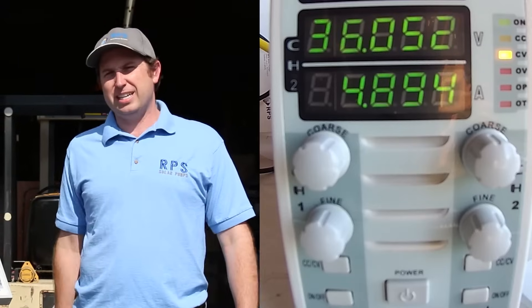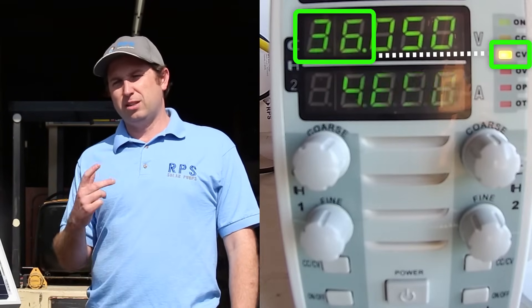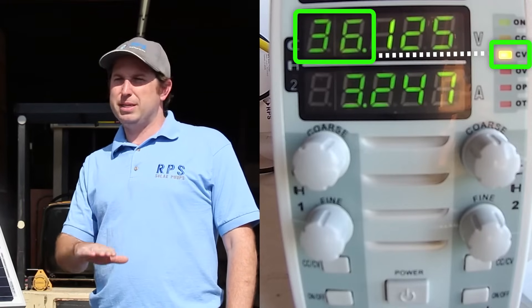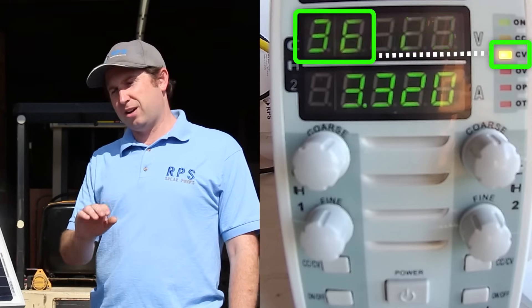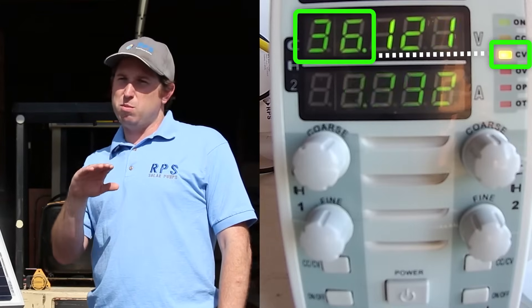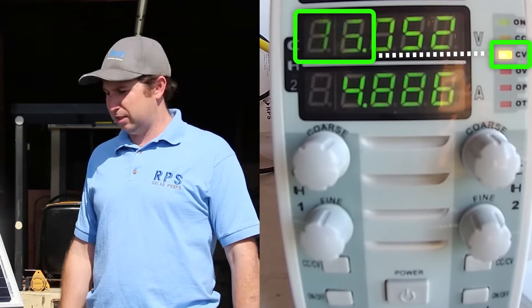So as you can see, we have degraded the amount of power being produced due to the debris, dust, and dirt on this panel. Okay, so let's get cleaning. As you can see on the meter we're in constant voltage mode, so that means the load is going to maintain 36 volts and adjust the current up and down to maintain that constant voltage. A higher current means we're getting more power out of the panels, and a lower current means we're getting less.